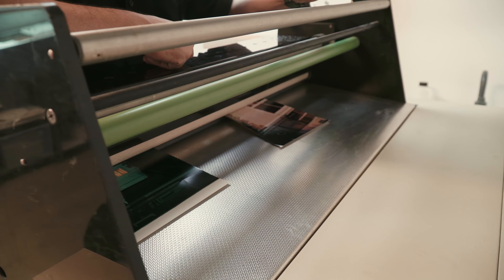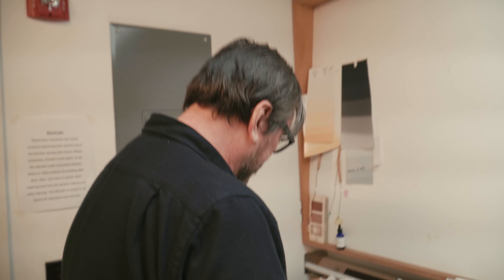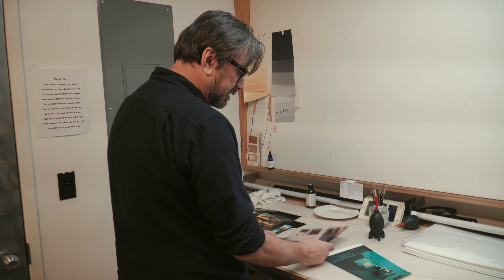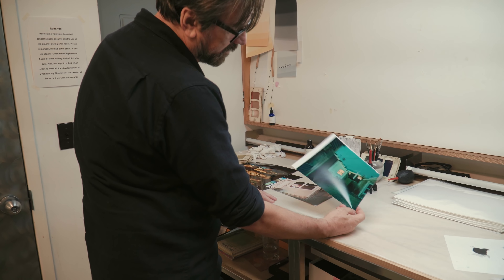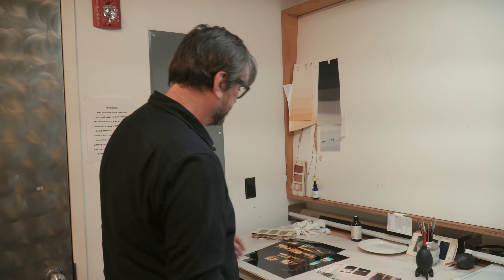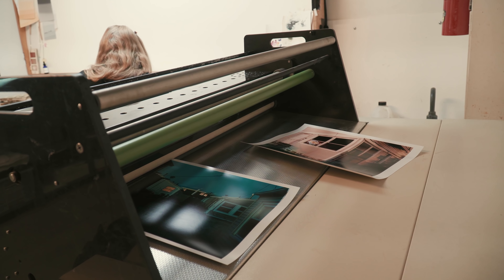Now everything is set up and we're ready to make our first test prints. We've got our first two tests out. This one is okay but it's a little red for me and probably a bit light. This one I think is a little green, so I'm going to put a little magenta in there. I think I'm actually ready to do a full print just to see where we're at, so I've hit two more prints and we're going to wait and see what happens.